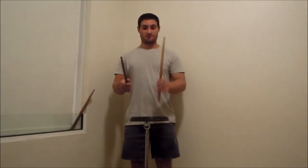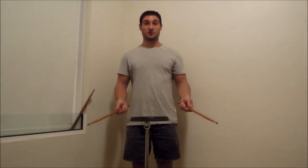Hi, this is Gareth. Today I'm going to teach you how to do a stick bounce. This is what it looks like. It's a pretty cool trick.